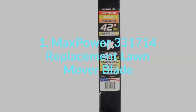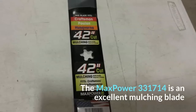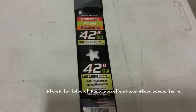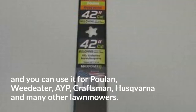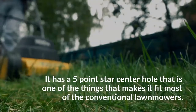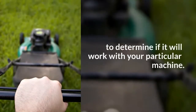1. Max Power 331714 Replacement Lawn Mower Blade. The Max Power 331714 is an excellent mulching blade that is ideal for replacing the one in a 42-inch cut rider. It is a high-quality mower replacement part that can withstand harsh conditions, and you can use it for Poulan, Weed Eater, AYP, Craftsman, Husqvarna, and many other lawnmowers. It has a five-point star center hole that makes it fit most conventional lawnmowers, and you can also use the five-point hole to determine if it will work with your particular machine.